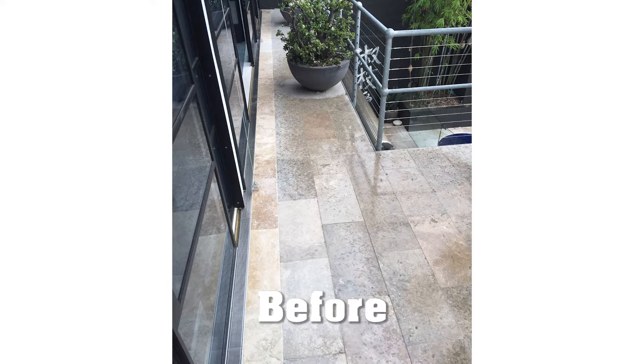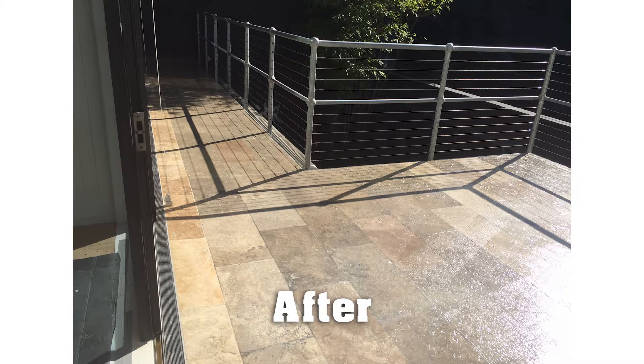Is it trafficable? Yes, once the product is dry it can be walked on, but full cure occurs between three to seven days, and it's requested that furniture and personal items not return to the balcony until then.